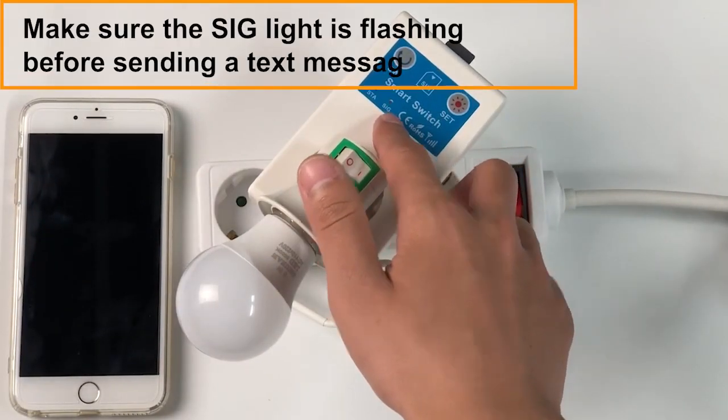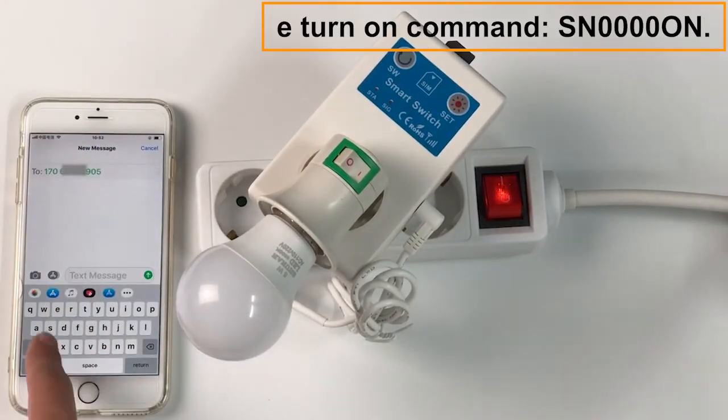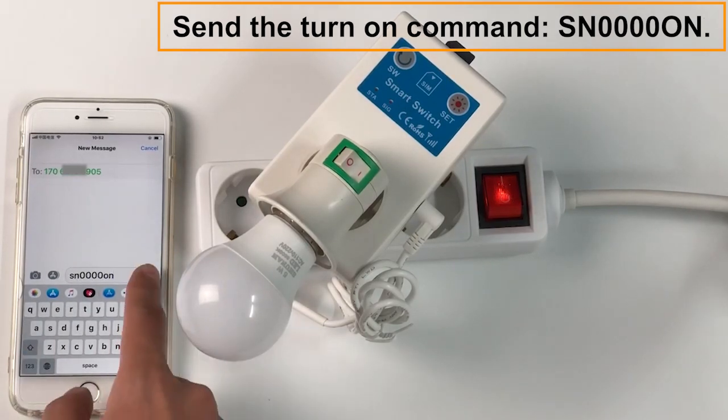Make sure the light is flashing before sending a text message command. Send the turn on command: SN0000 on.